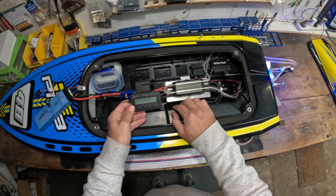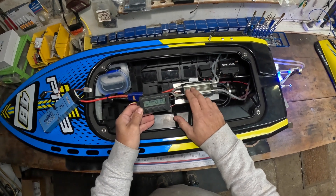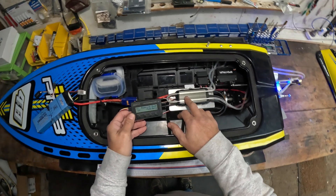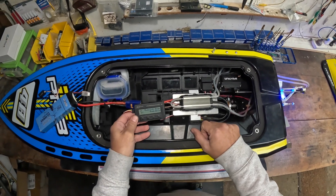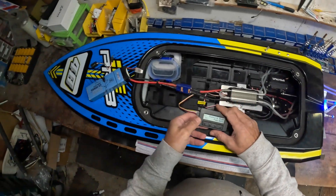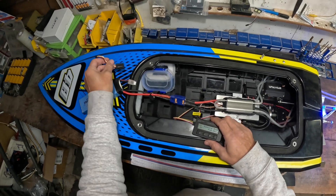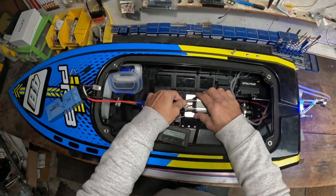We're going to see if it goes any faster without this protection, and then I might just play with the timing as well. We'll do a run, see if it still does 90 km/h - maybe it does a bit more, who knows, maybe it goes slower. Then I'll do a run just by changing one setting on the timing and show you what that does. We're also running this little Bluetooth thing - Brock knows about this - it goes up to his phone and tells him how many amps the motor draws, how many RPMs it did, stuff like that.